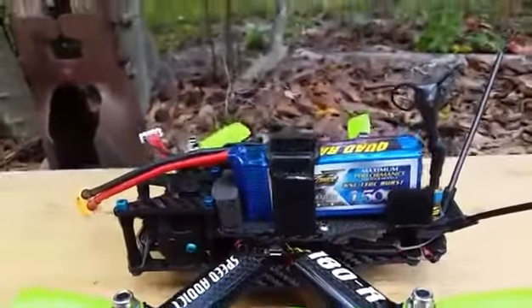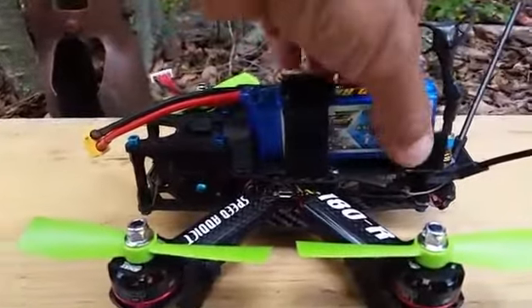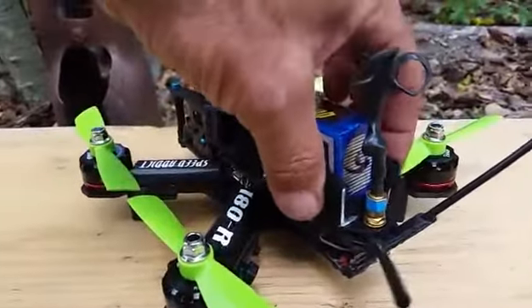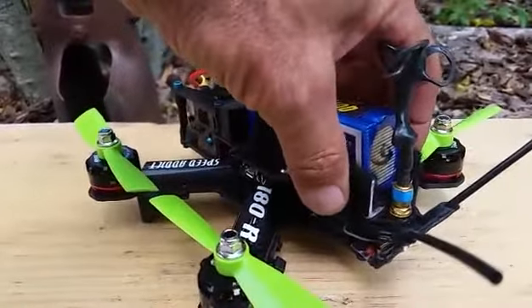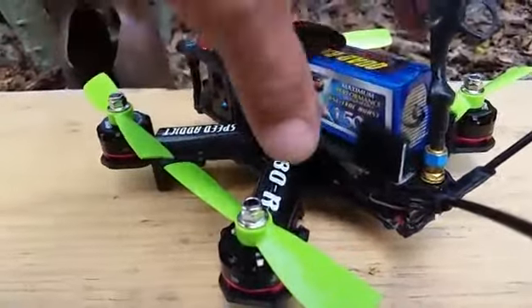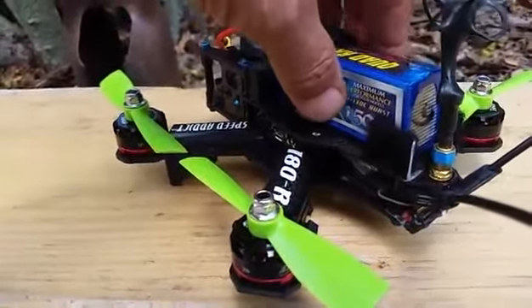Here's a little modification that I wound up doing on the battery bay. I made a holder out of aluminum stock — just angled stock. I cut two pieces and used the existing screws in the frame to hold it down. I used a little bit of velcro just as a cushion for the side of the battery.